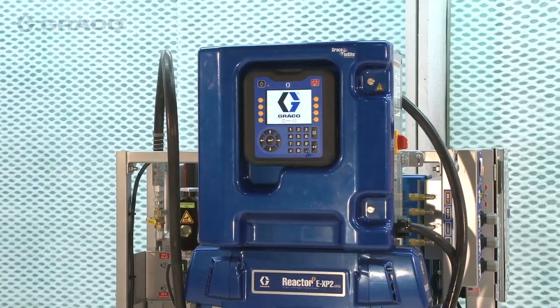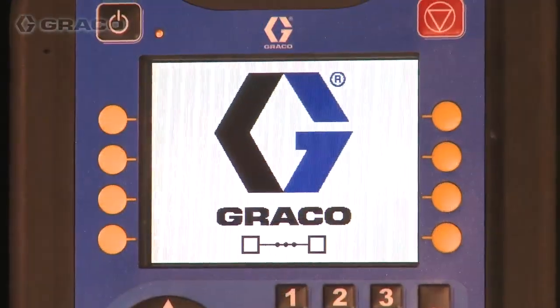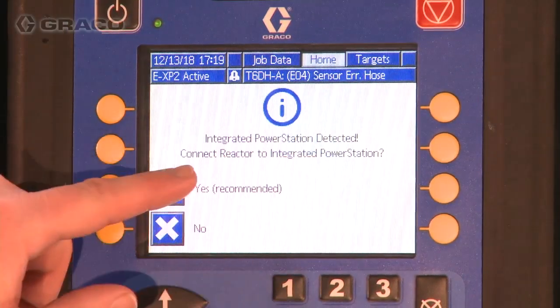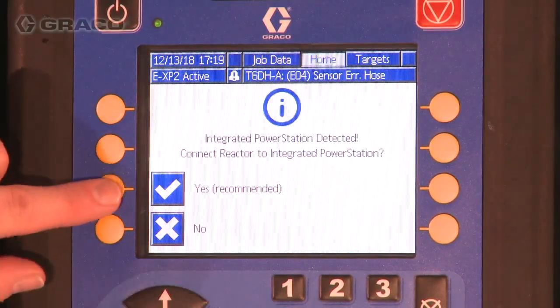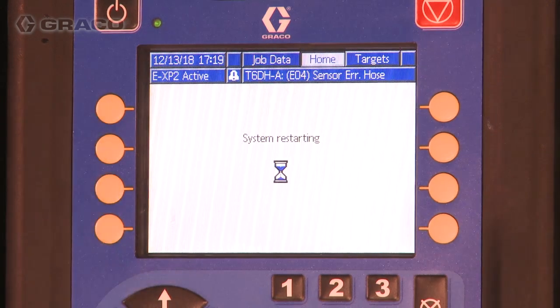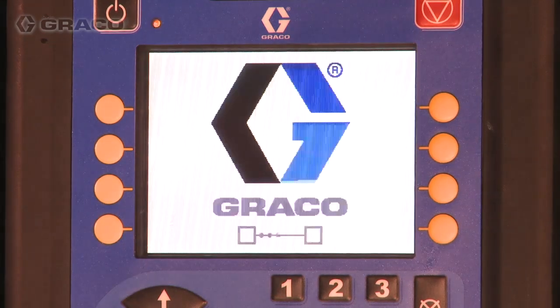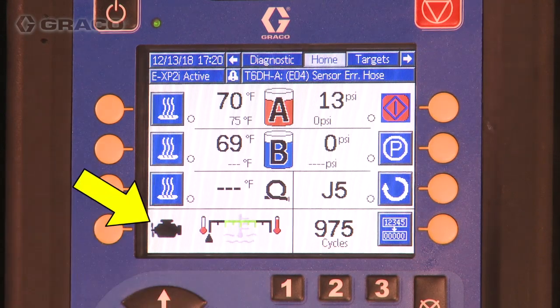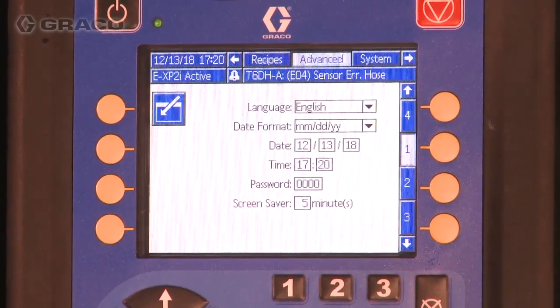If the M12 CAN connection between the Reactor 2 and integrated power station is properly installed, the ADM will detect the integrated power station during initial power on. Select Yes to connect to the integrated power station and enable integrated mode. Your ADM will now reboot. Once integrated mode is activated, the ADM home screen will display the Reactor 2 model with an 'i' after it and will show the engine coolant temperature. Press the unlock button to access setup screens.